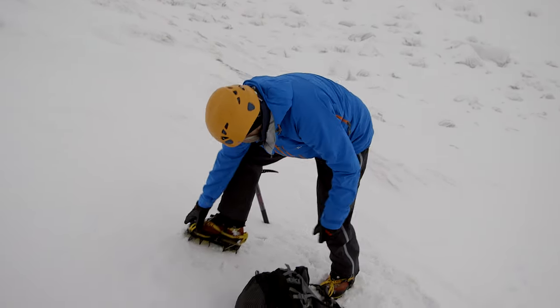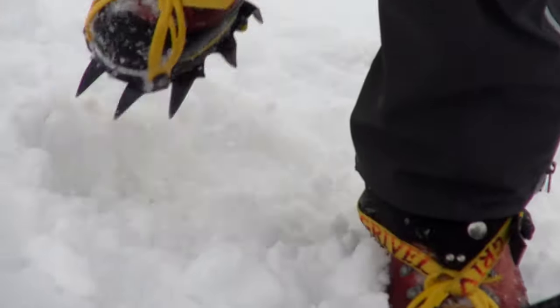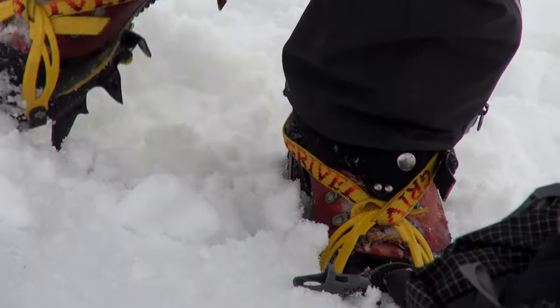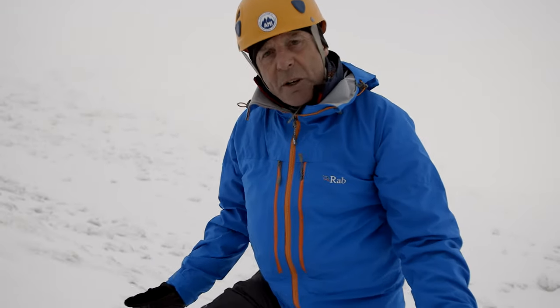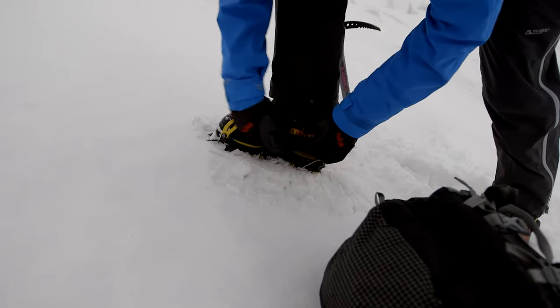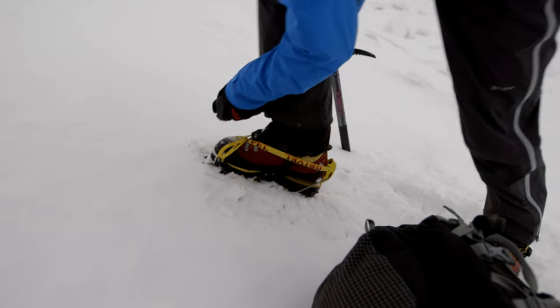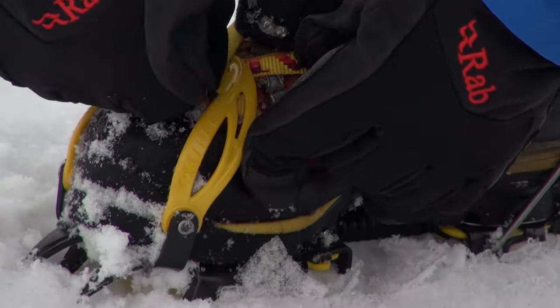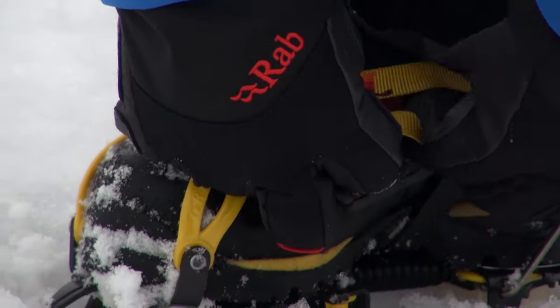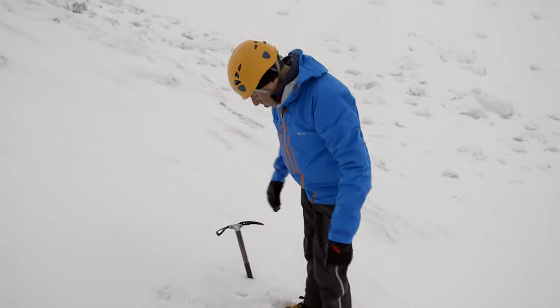I've got them on now and done my visual checks, but it's good to have a good stamp around just to confirm they're fitting and not going to come loose. Doing that, I've just noticed the strap on the right boot is a little twisted, which means it'll be loose, so I'm re-tightening it to make sure it's absolutely secure. That's much better. The check is a vital part of all this, and that's the crampons fitted.